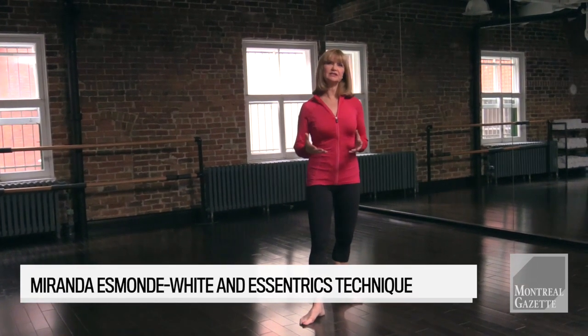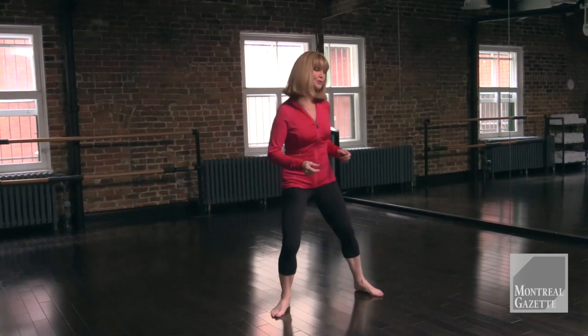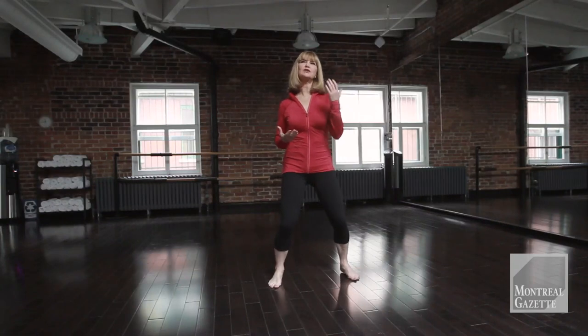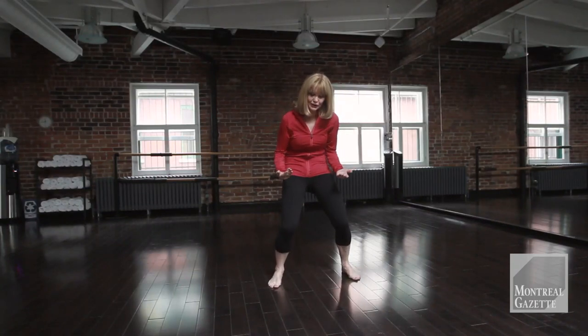Today I'm going to show you three basic anti-aging exercises using the eccentrics technique. When we say the word eccentrics, you're going to know that you're going to be using all 620 muscles. It's to rebalance the entire body.